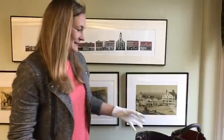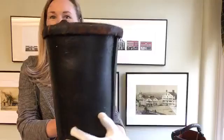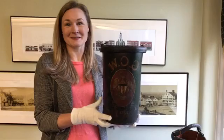So, without further ado, let's take a look. I'll give you a better look. We've got both sides — take a look on the inside. It's a bucket! But this just isn't any bucket. This bucket has a really special purpose.